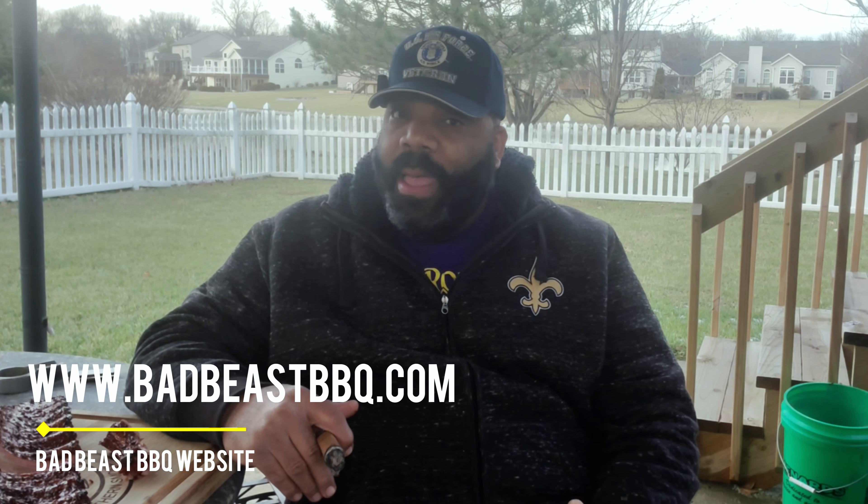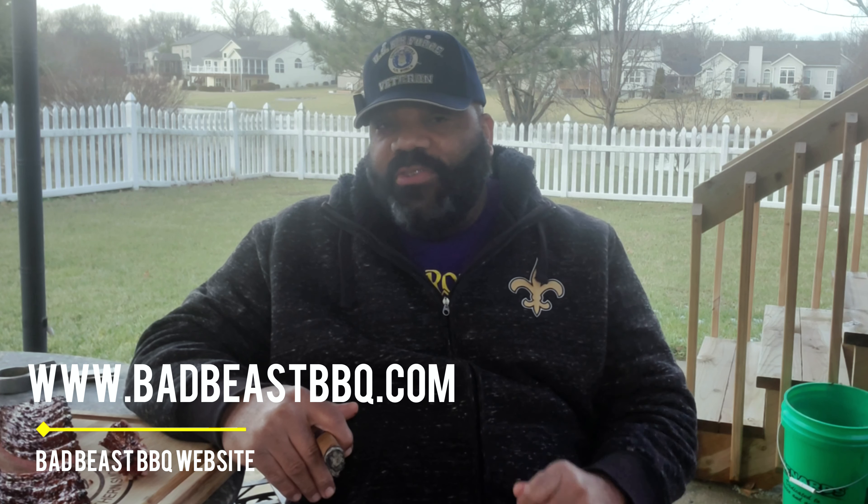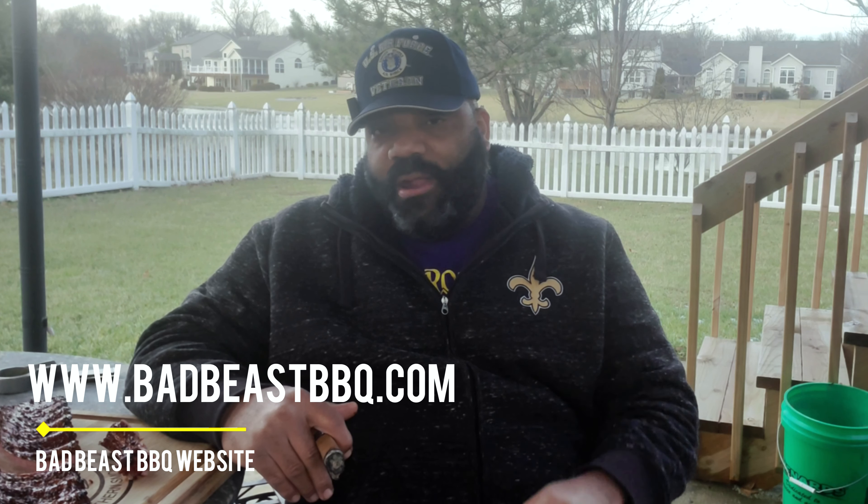That's all we have time for today. Thanks for joining us. If you want more information on the Char-Griller 980 and anything we did, drop me a line. I seem to be having better luck getting consistent temperatures with lump charcoal in the 980 than with briquettes — that might be a good video to do a comparison between the two. Hey, if you're looking for some Bad Beast Barbecue merch, check us out at www.badbeastbarbecue.com — we've got a lot of merch and we'll have reviews and other things there that won't be on our channel. And like always, we'll see you guys around the smoker.